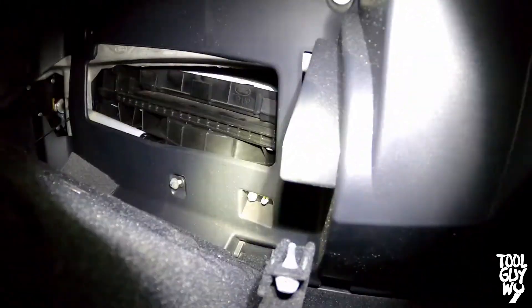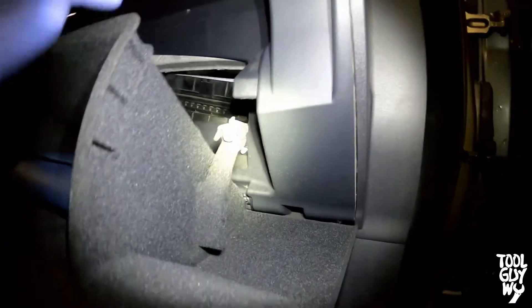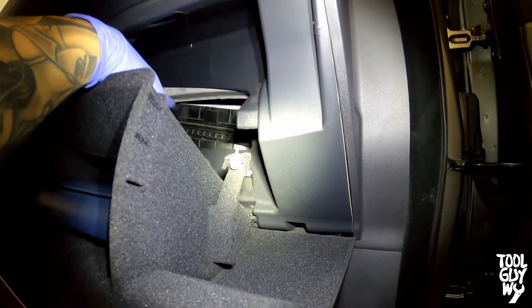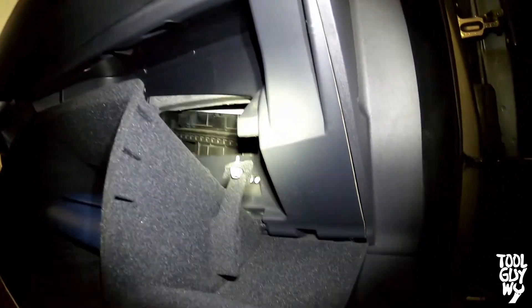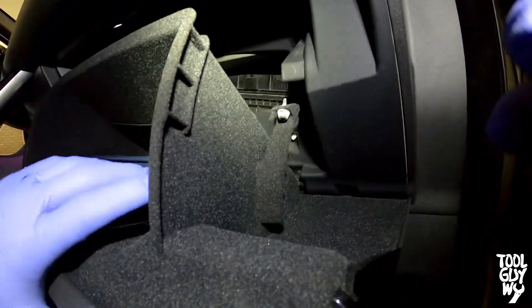Quick tip: if your car is still running, hit recirculation one more time to make sure the recirc flap comes down and is not hitting the air filter. It may take about 10 to 20 seconds, so be patient. Once you make sure everything's clear, reinstall the cover.